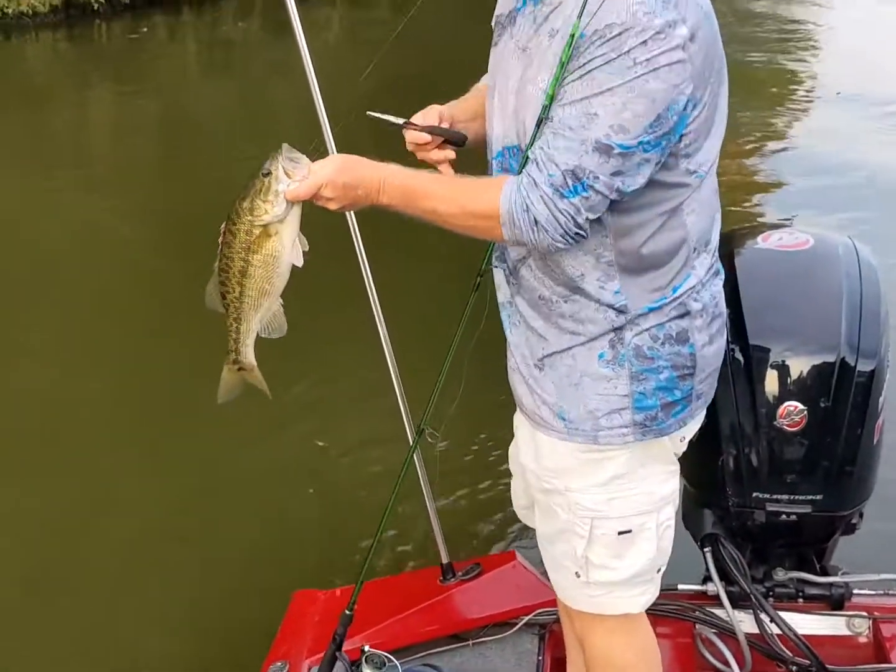All right guys, so that was the first spot. We got five bites, two largemouths, and two spots, I think. Got four in the boat. Got some docks up there. I'm going to try it out and see if we can get some more.